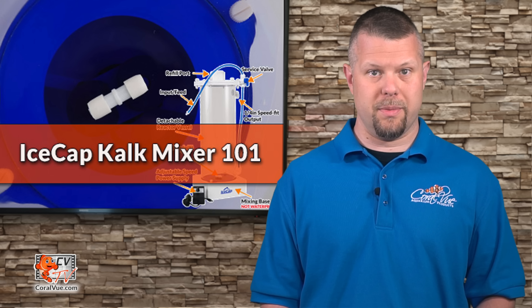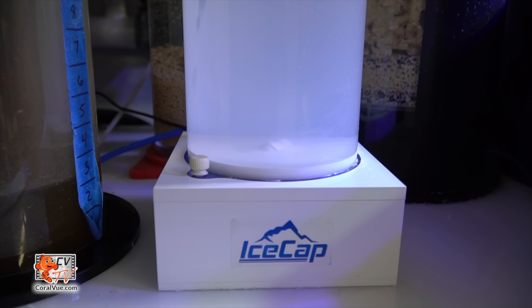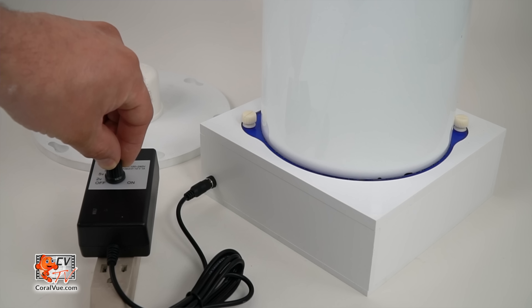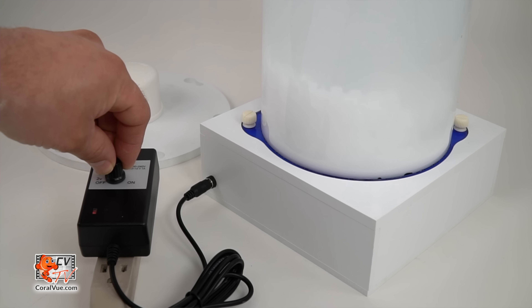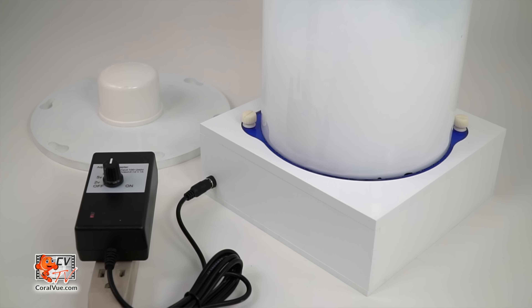A more efficient and safer method of adding Kalkwasser to your system is by using the Icecap Kalkwasser mixer. This reactor is a sealed container that automatically houses your Kalkwasser solution in an airtight environment, preserving its freshness and potency. RODI water is injected into the bottom of the reactor, forcing out a highly saturated solution from the output at the top. An adjustable RPM motor magnetically mixes the Kalk into solution a few times a day to maintain a continuous source of super-saturated Kalkwasser and eliminates the need for frequent manual mixing.